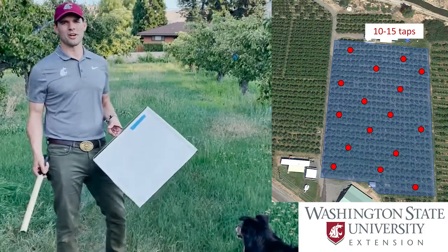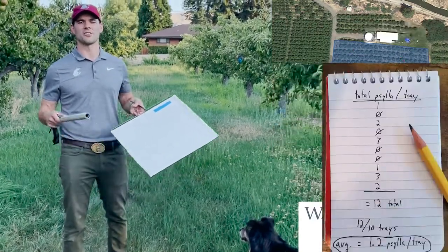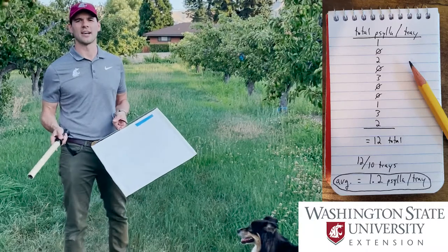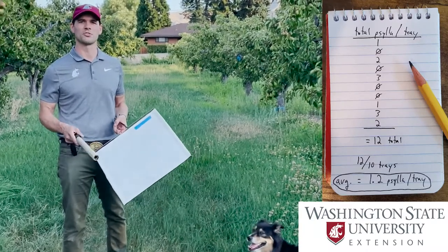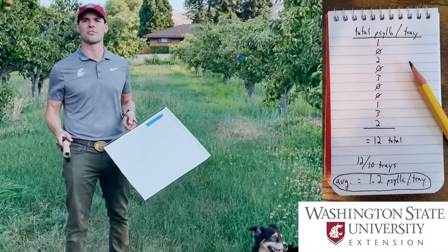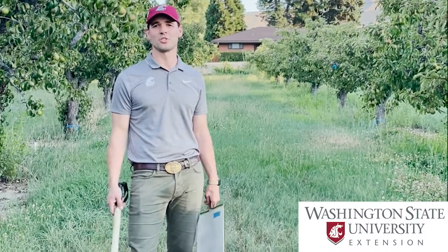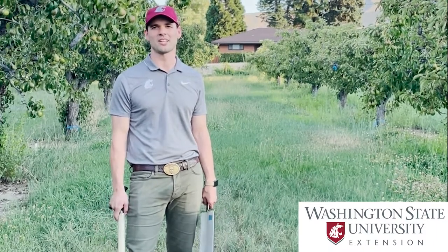After you've walked around the orchard and taken about 10 to 15 trays, you'll take your total number of psylla, divide that by the total number of trays that you took, and that'll give you your average number of psylla per tray for that orchard zone. Thanks for watching this video — if you thought it was useful or have any feedback, please leave us a comment.